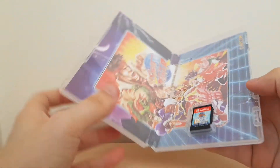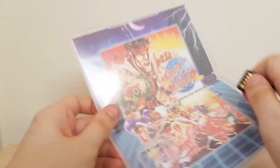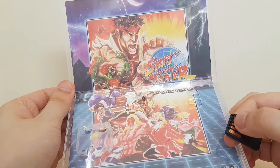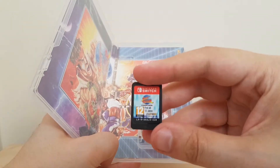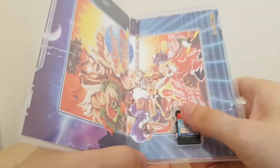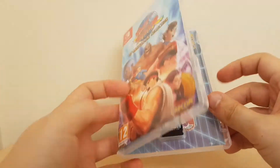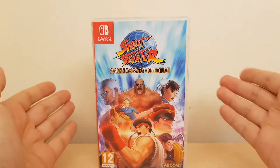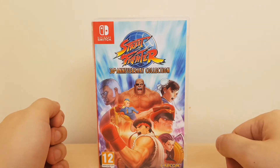Let's have a look and see if we've got any goodies. Oh, that's cool, I like that. So we've got some classic art on the inside cover there, yeah that's cool, and that is the little cartridge. As always, I like artwork instead of just a plain white box. So there we are, that is Street Fighter 30th Anniversary Collection unboxed for you — that's what you get inside the box.